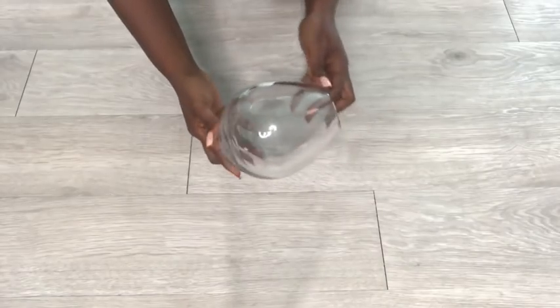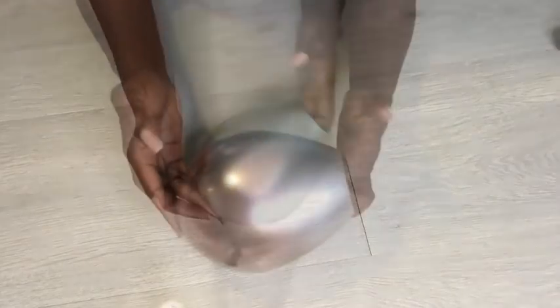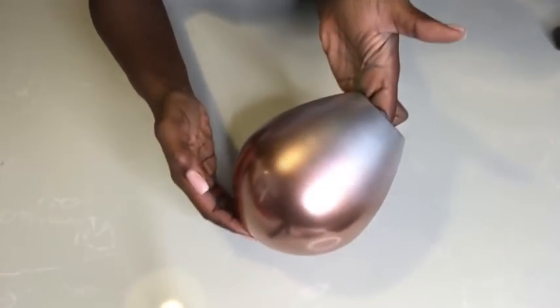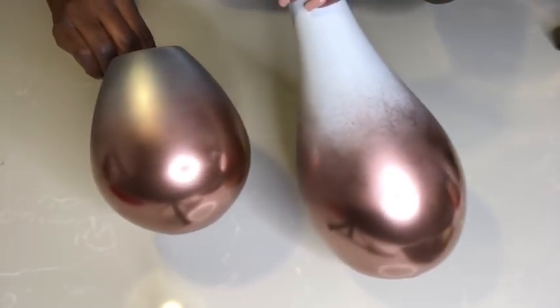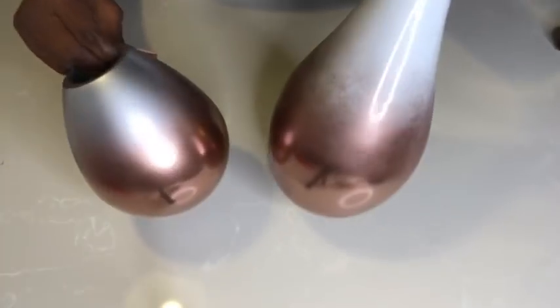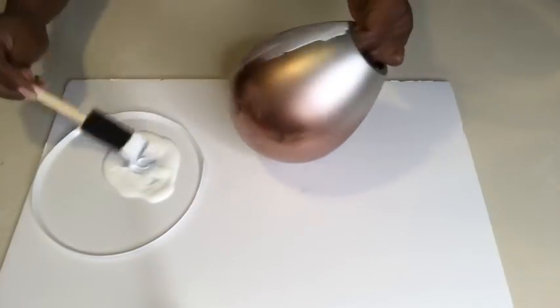This is another vase that I'm going to spray paint the entire thing silver, and then give it the same ombre effect as the larger vase. Now I'm going to be applying Mod Podge to the vase and then applying glitter to give it a certain effect after the glitter is sprinkled on.